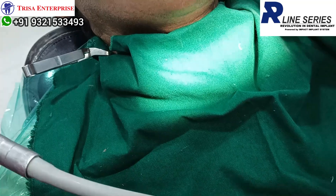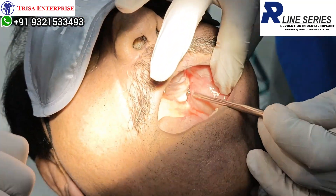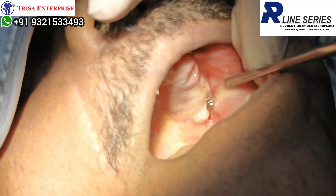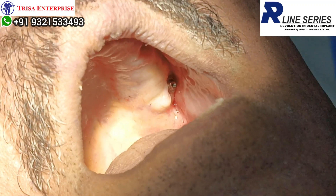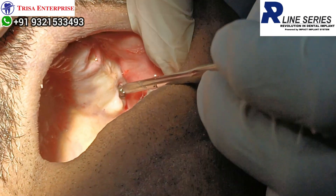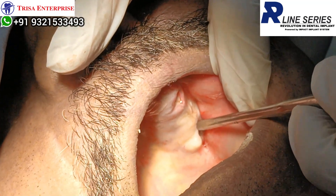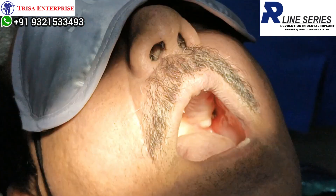I now have a nice screw-retained implant in the pterygoid. To confirm the implant is well-placed: first, by the torque I was getting on the hand; second, when I tap on the implant, you hear this sharp note. These are two clinical indications that the implant is in good bone.